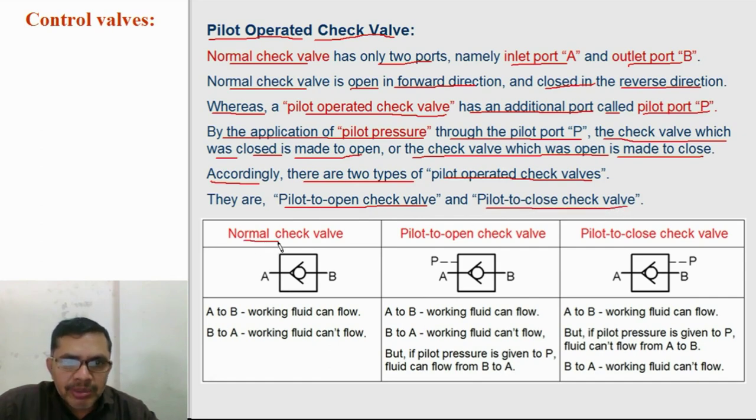This is a normal check valve. It is open in the A to B direction. In the B to A direction, it is closed and won't allow fluid to flow. A pilot to open check valve is open for the B to A direction also when pilot pressure is given. In the A to B direction, fluid can flow easily. In the B to A direction, fluid cannot flow normally, but if pilot pressure is given, then fluid can flow. Similarly, in a pilot to close check valve, fluid can flow from A to B and cannot flow from B to A. But if pilot pressure is given, the valve is closed for the A to B direction as well.